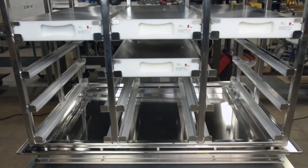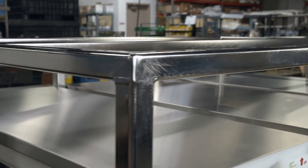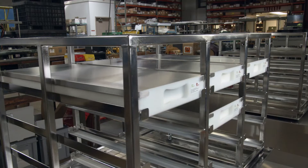Each rack will hold up to 12 containers. This particular unit right here has a custom rack to be able to accommodate single-use bag trays.